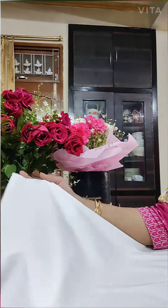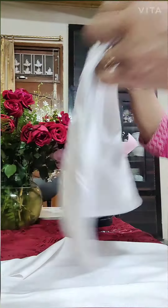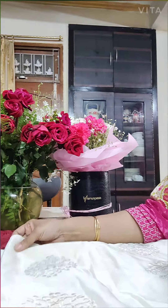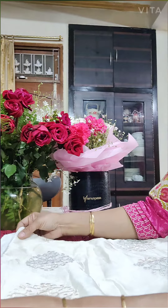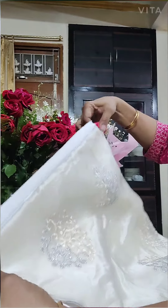This is the rayon cloth which I will be using to make cushions. First of all, I will take a cushion and I will try to find out how much cloth I will need for making this cushion.